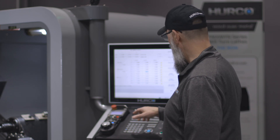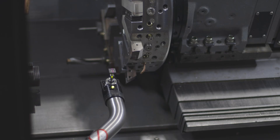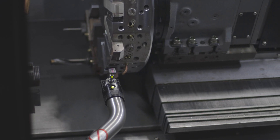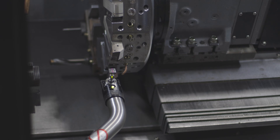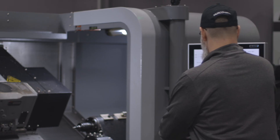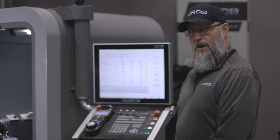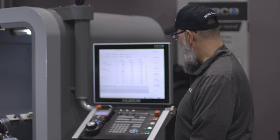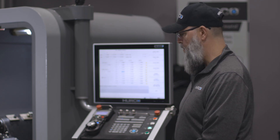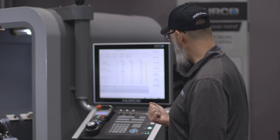Now we're going to go ahead and jog the tool over until we are centered on the tool setter pad and about a hundred thousandths away. Again I'm going to make sure I'm set on tool number four. I'm going to set the X offset in this particular case, so I'm centered on the pad and about a hundred thousandths away.